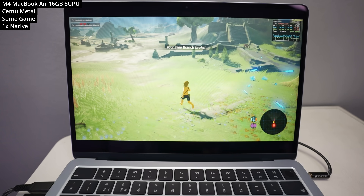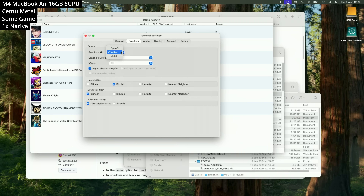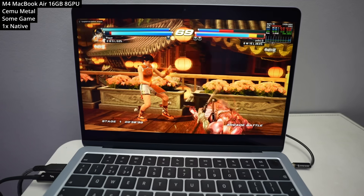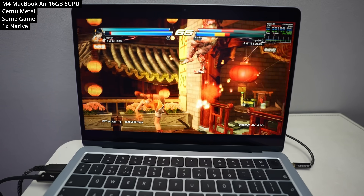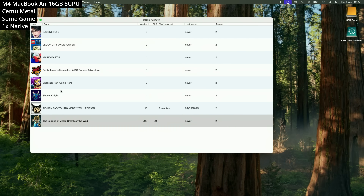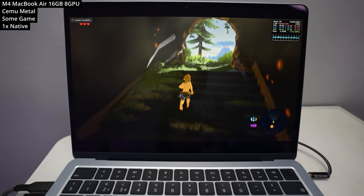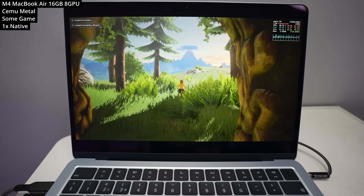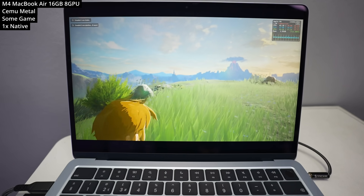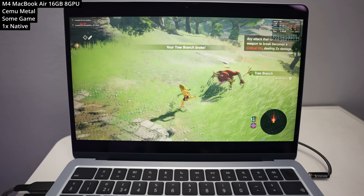Next we're looking at Wii U emulation using a special version of the Cemu emulator created by Sammo Z256, which has a native Metal renderer still in development — check the link in the video description for a tutorial. Here we're playing the Wii U version of Tekken Tag Tournament 2 at 1x native resolution, running pretty much flawlessly at 60fps. One of the big advantages of the Metal renderer is asynchronous shader compilation, which reduces stuttering when shaders are being compiled for the first time. On a popular unnamed title, the M4 Mac achieves about 40 to 50fps, likely improving further once all shaders have fully compiled.